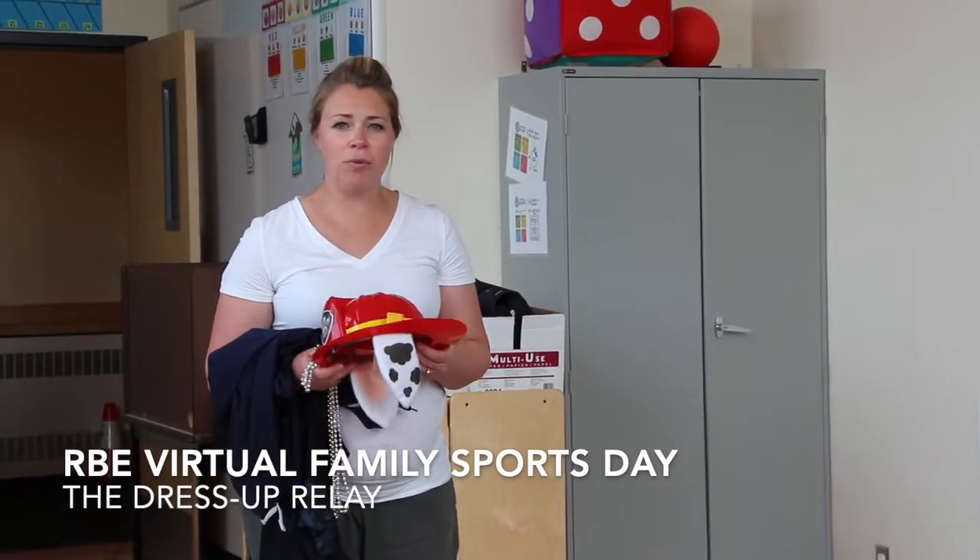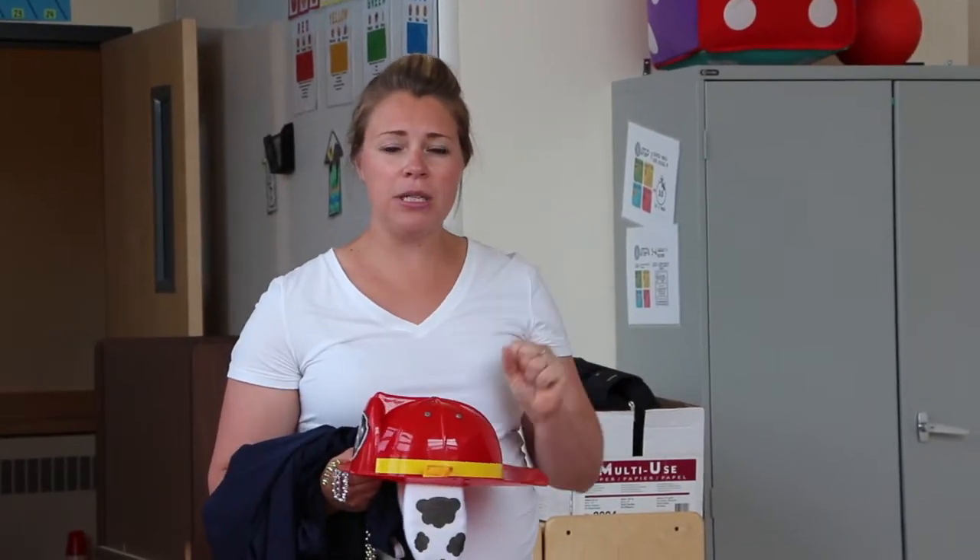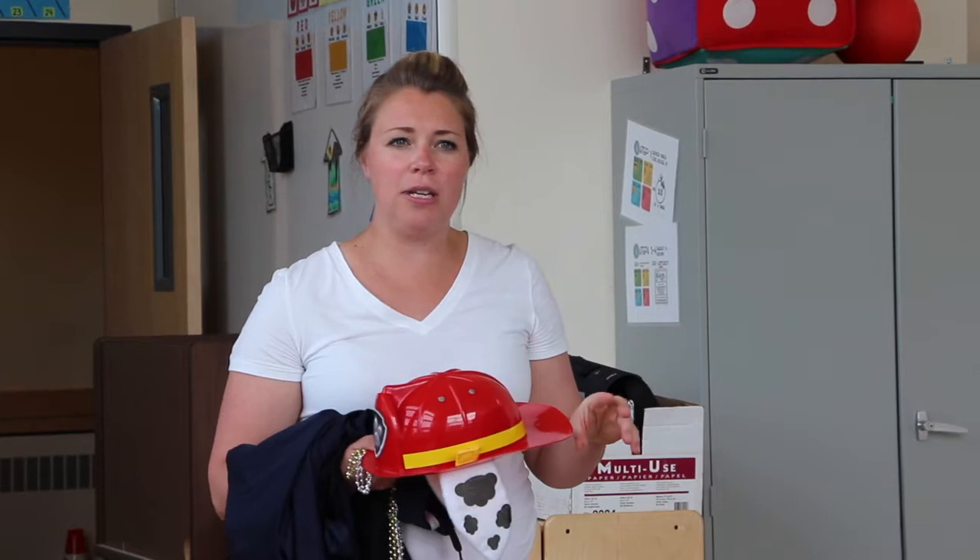Hi, Richard Bullpit. This is the dress up relay for our sports day. What you need to do is look around your house and find four or five items that are kind of big for you, so that they're easy to put on.